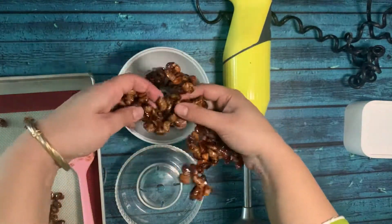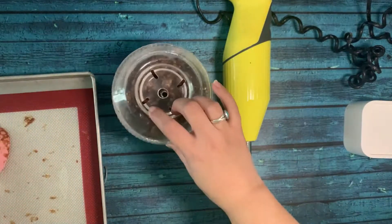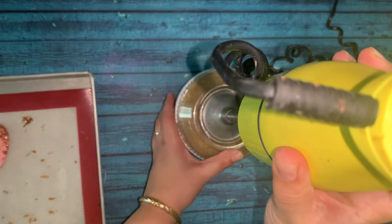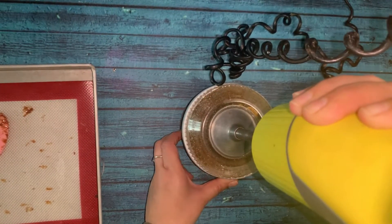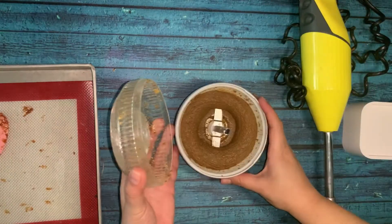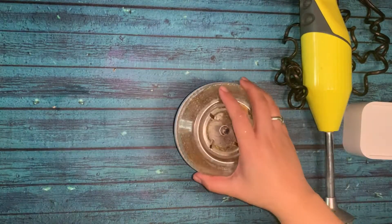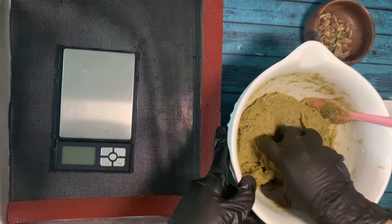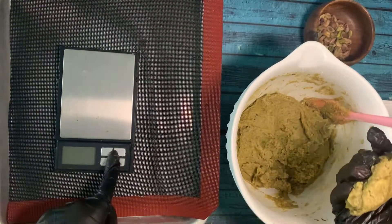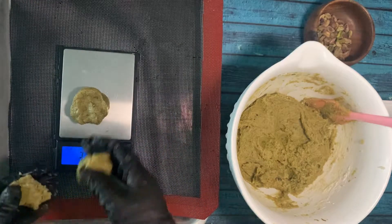After achieving the caramel coating, I'll blend everything into a pistachio praline paste. I'm going to add one special ingredient — about 2.5 ml of orange blossom water — once the paste is ready.